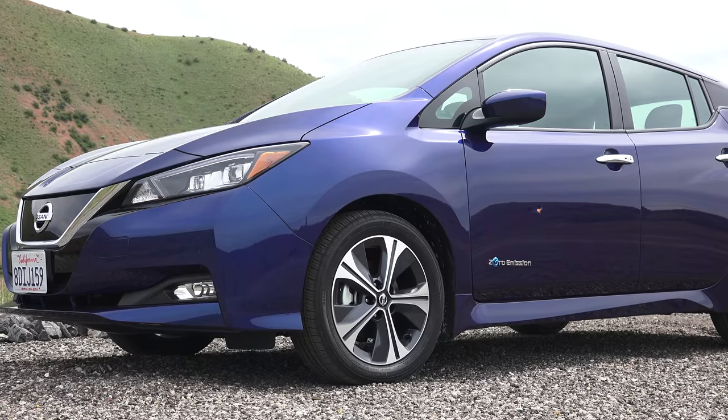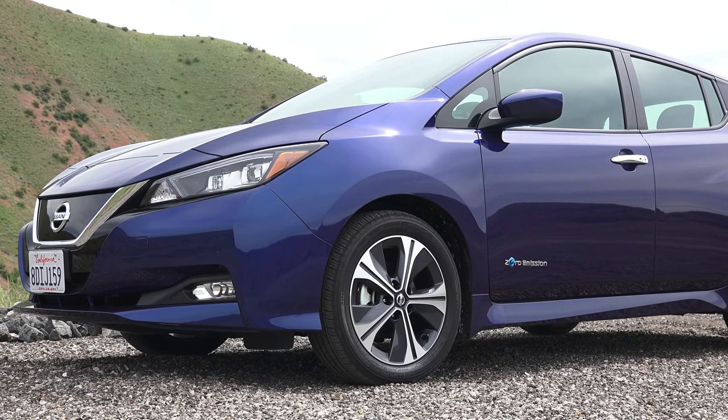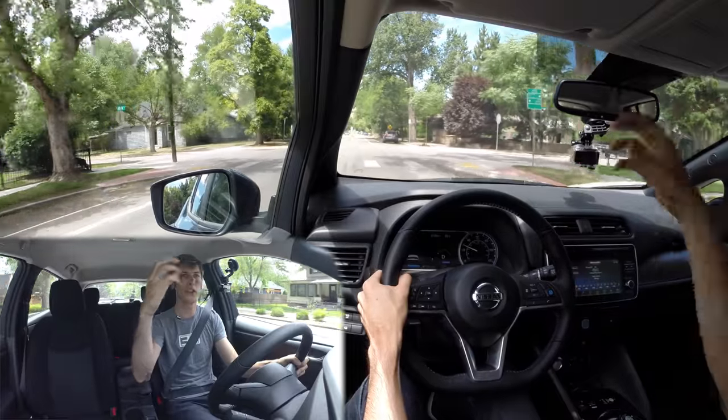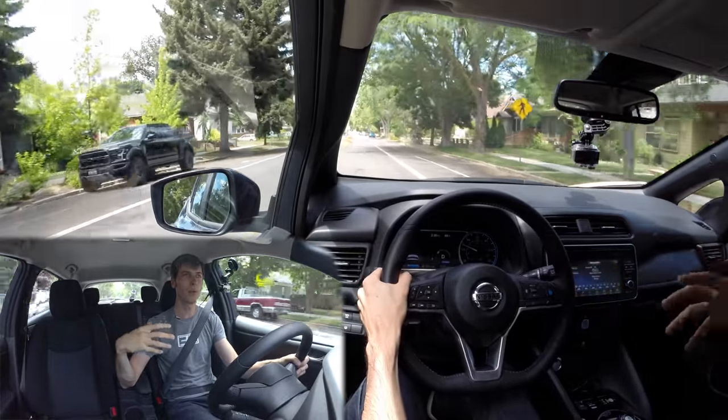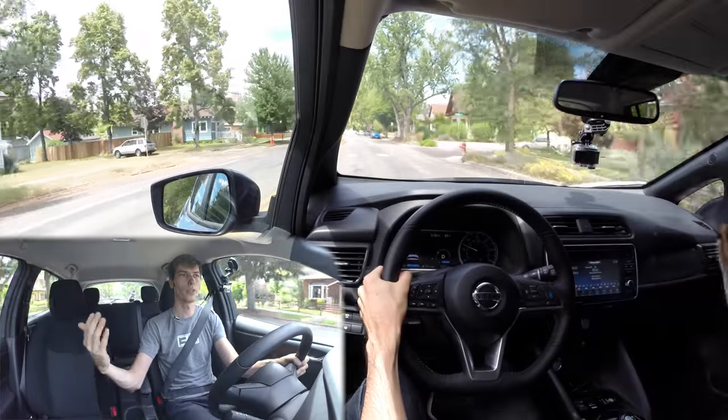Nissan also does something clever on a loose surface. When you're using regen only, your driven wheels are slowing you down — for the Nissan Leaf that means only the front wheels are decelerating the car. On a loose surface, you're probably going to want all four wheels decelerating you, even at as low as 0.2g. So if Nissan recognizes it's on a loose surface and sees some slip with the front tires, it knows to use both sets of wheels — the mechanical brakes step in so you have all four wheels slowing you down rather than just two.